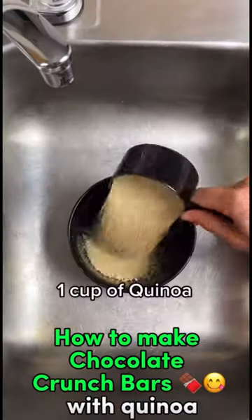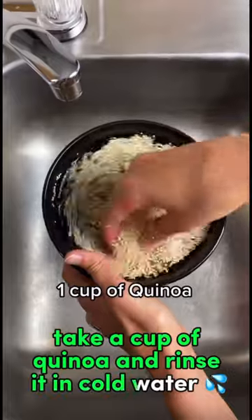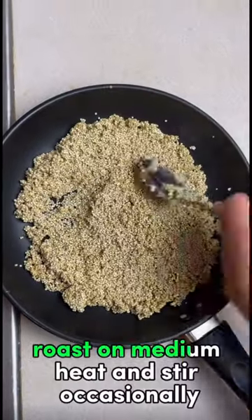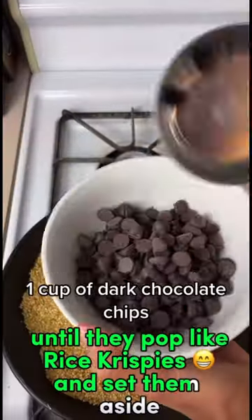How to make chocolate crunch bars with quinoa. Take a cup of quinoa and rinse it in cold water, then strain it into a pan and spread it thin. Roast on medium heat and stir occasionally until they pop like Rice Krispies, and set them aside.